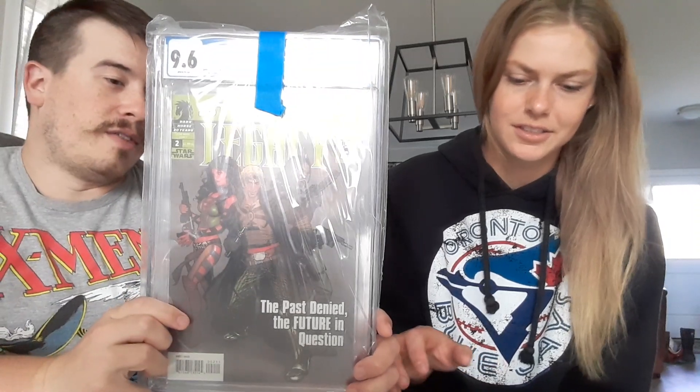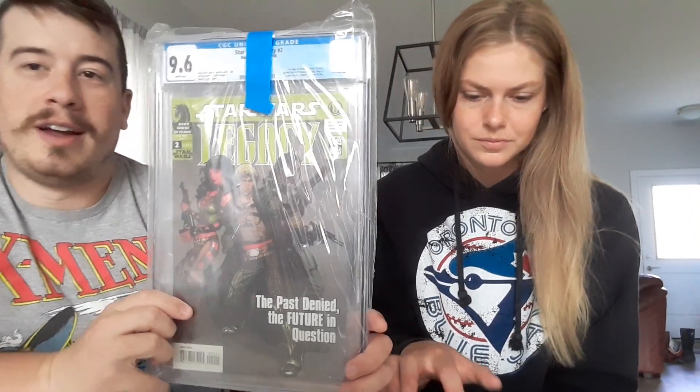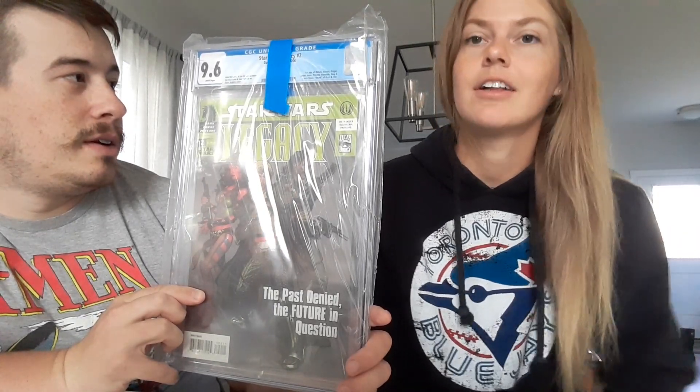We're going to open it up — here we go. Are you ready for our slab? Boom. Star Wars Legacy number two in a 9.6. It's the first appearance of Delilah, Astral, Broger, Jariah, Hosk, Princess Marisaya, Naxi, and Darth Talon. Holy smokes, that's a lot of first appearances in a 9.6. First appearance of Darth Talon is the big one — recent sale of $153.